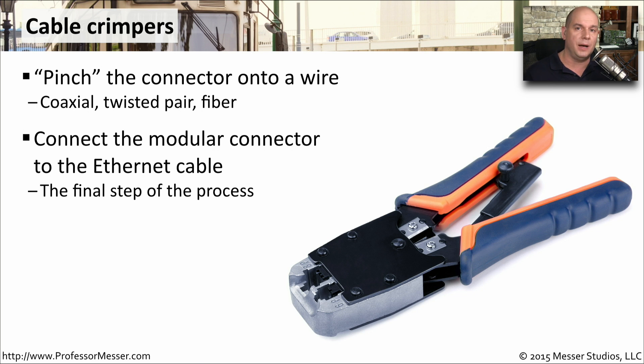It's very common to use these to take the modular RJ45 connector and connect it into the ethernet cable itself. This is often the last step. Once you've run the cable, you've cut the ends, and you need to add those connectors onto the end, you're going to want to use your crimpers.